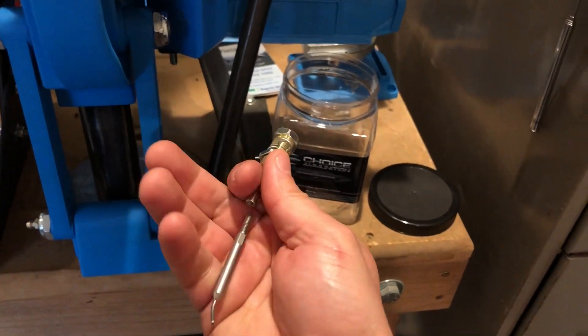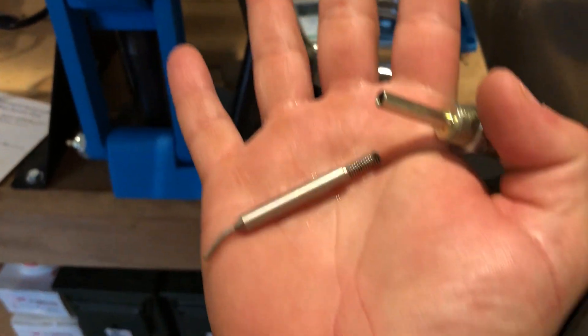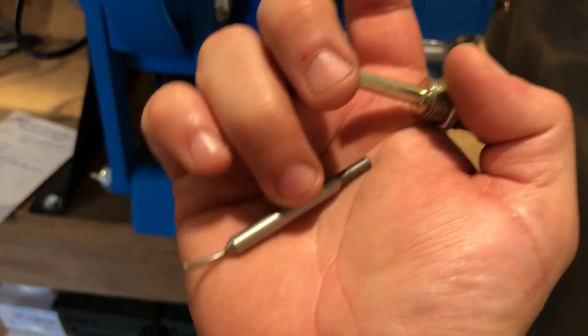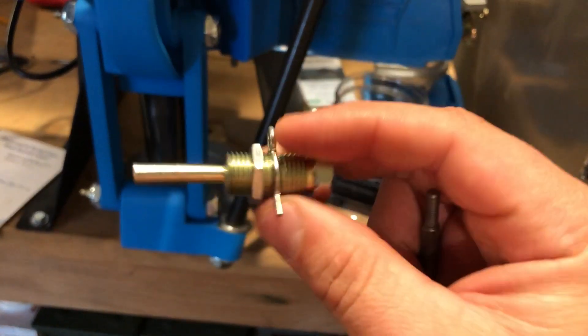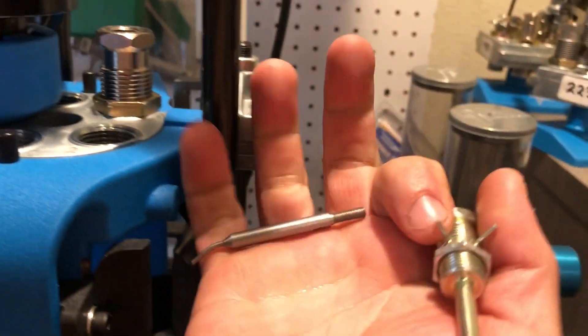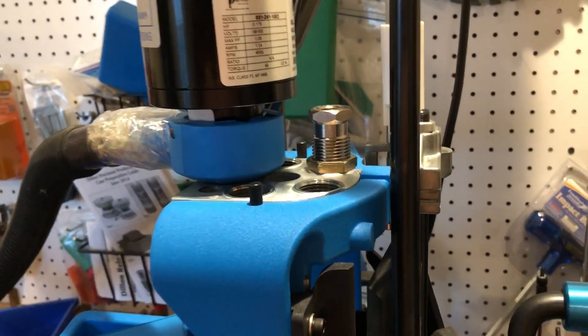When you order the universal decapper assembly, call Dillon and get the insert part number — they come screwed together and you only get one of each. The decapper pin is expected to bend occasionally, but the two times I've bent those I've also bent the insert, so when you buy the assembly, pick up at least one extra pin and one extra insert. That way when you bend one you can swap parts right away instead of waiting four or five days for shipping.